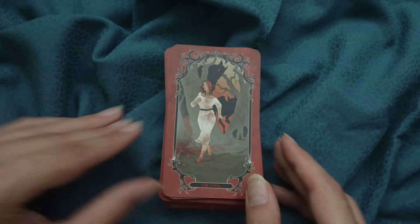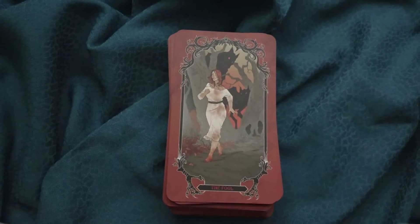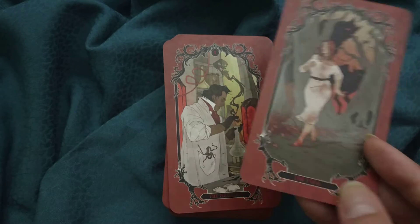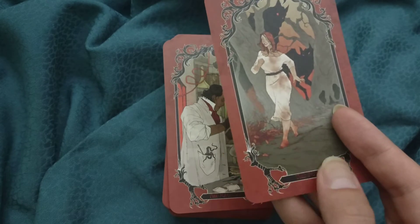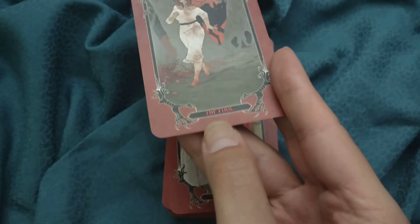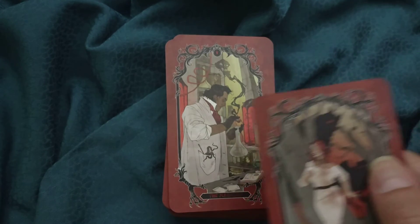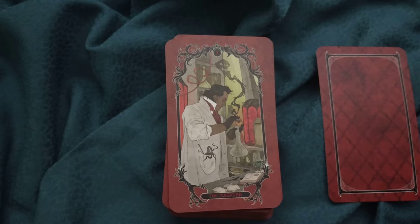Then we have our major arcana. The Fool, the Magician — and oh, the names are metallic, I think it's embossing, a reflective metallic red for the names and numbers. The Fool doesn't have a zero so we don't have it there — I wonder if that card will be without a title, although I kind of doubt it.